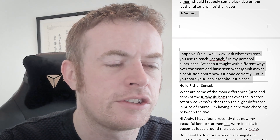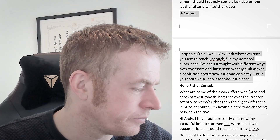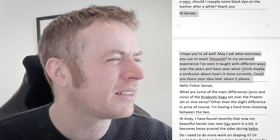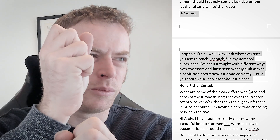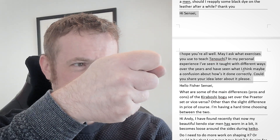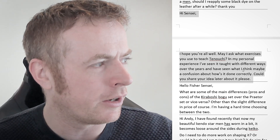Hi Sensei, I hope you're well. May I ask what exercises you use to teach tenouchi? In my personal experience, I've seen it taught in different ways over the years and I've seen what I think may be a confusion about how it's done correctly. Could you share your ideas about it? So tenouchi — the way I generally teach it is as a snap. Some people talk about squeezing a towel or cloth, but I don't really like that analogy, because when you squeeze a cloth you sort of turn this way — and that's not really how you want to move with the shinai. You don't want to turn your wrist like this. I don't use that analogy so much, because it's certainly not applicable to the students I teach.